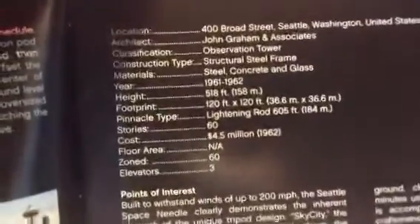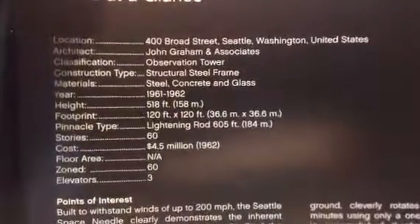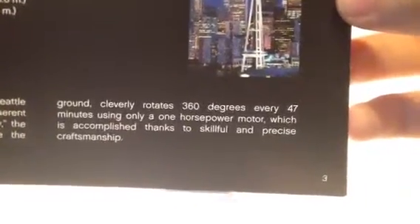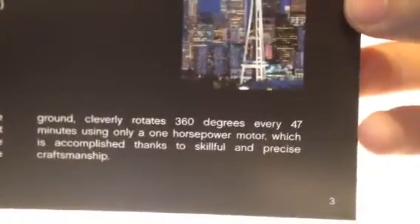Then facts at a glance — location and all that good stuff. You can pause if you want to read it. And points of interest — that's where it says, right in that paragraph below the picture, 360 degrees every 47 minutes using only a one horsepower motor. Some skillful and precise craftsmanship, I'll tell you what. That's probably the best looking picture of the Space Needle in the book. That's real — that's good looking.